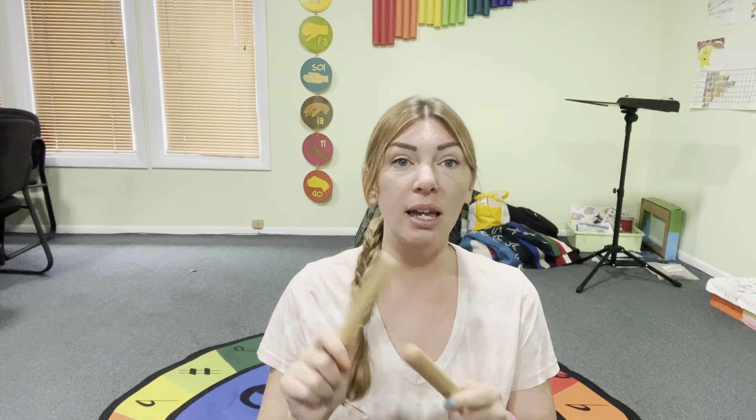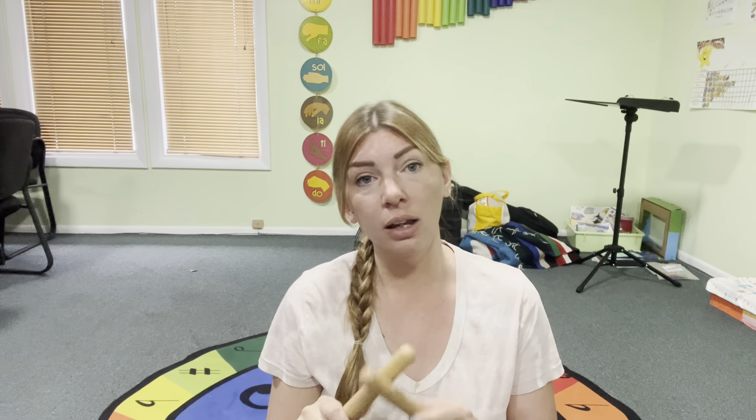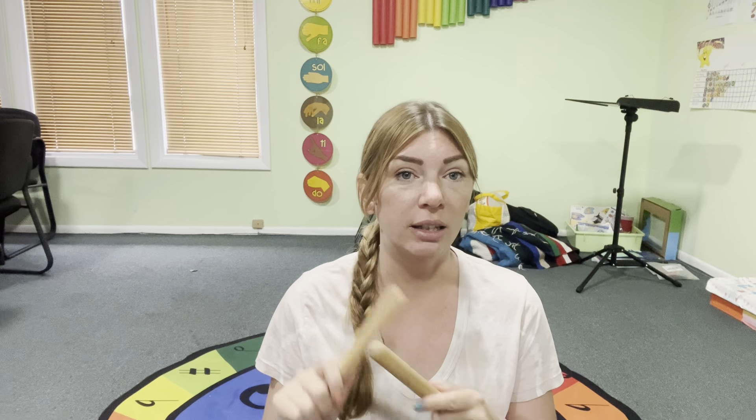Tap your sticks, tap your sticks. One, two, three. One, two, three. Can you tap your sticks? Can you tap your sticks? Just like me. Just like me.